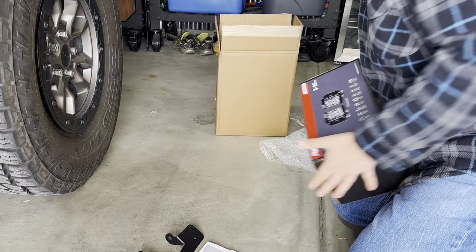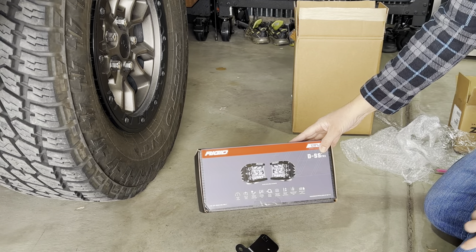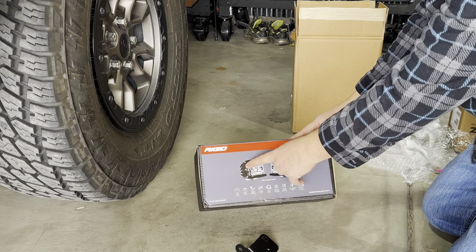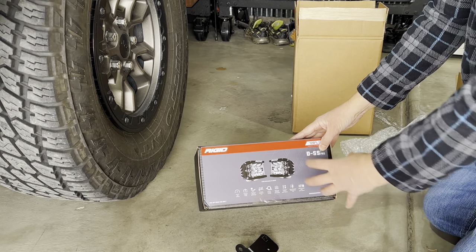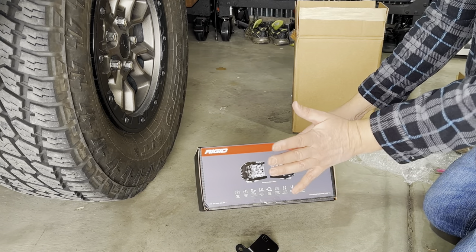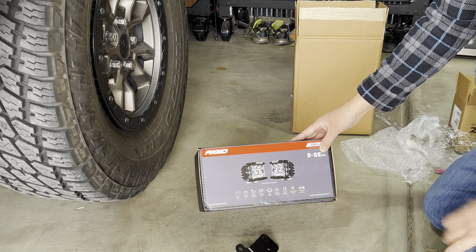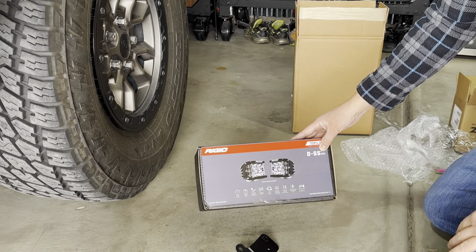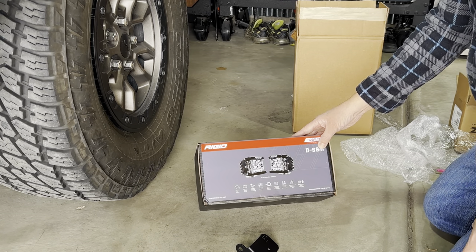I went with the Rigid D-Series SS Pros. SS stands for side shooter. They are driving lights with alley lights on the side — three additional LEDs on each side. There is a right and a left, driver and passenger side, because those lights illuminate the side of your vehicle. They're sometimes called ditch lights or alley lights, giving you more width with your A-pillar driving lights.